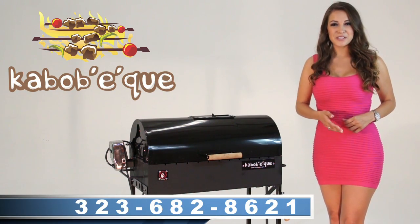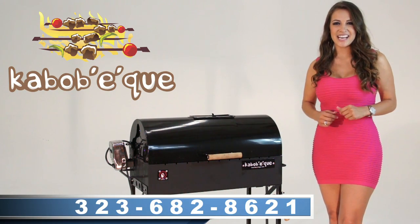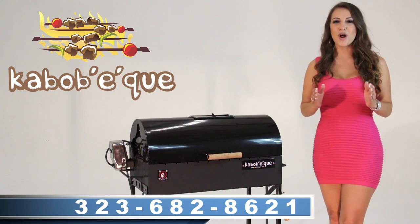To place an order, call the number that appears on the bottom of the screen, and if you call in the next 30 minutes, you'll receive a free waterproof grill cover.